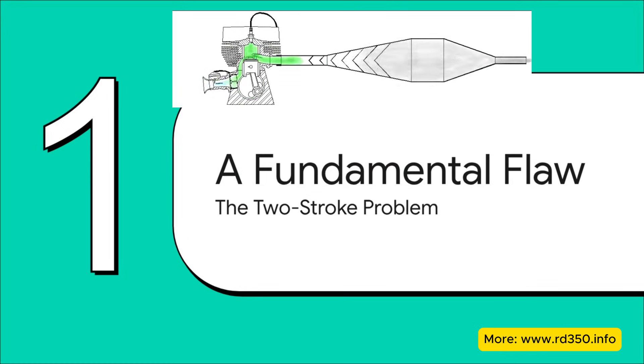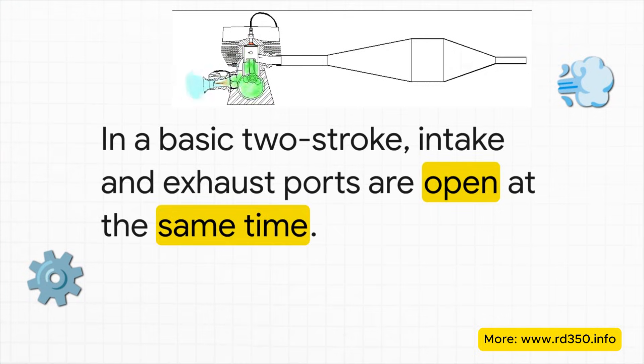To really get how this amazing solution works, we first have to understand the problem it was designed to solve. That problem lies at the very heart of how a simple two-stroke engine is designed. Unlike a four-stroke engine, a simple two-stroke has a moment in its cycle where the intake port — the door for fresh fuel coming in — is open at the exact same time as the exhaust port, where burnt gas is going out.